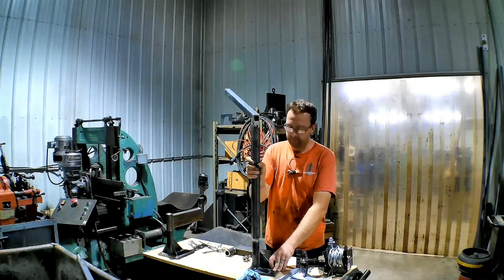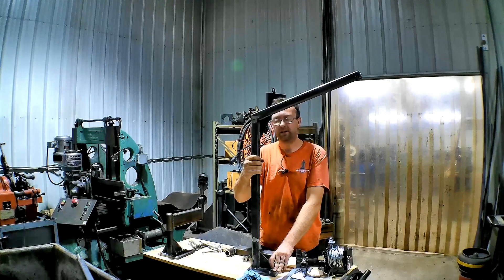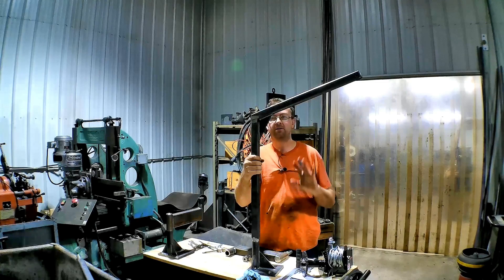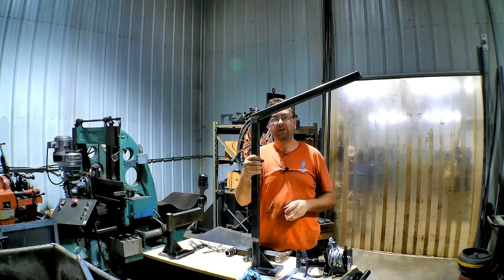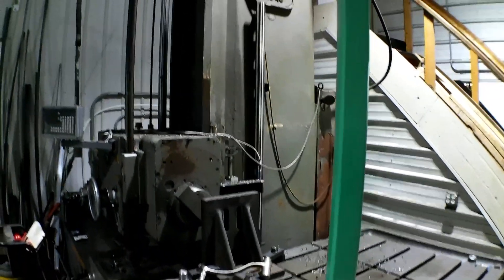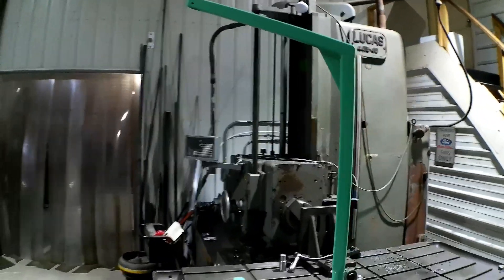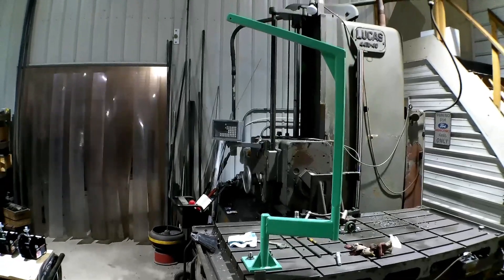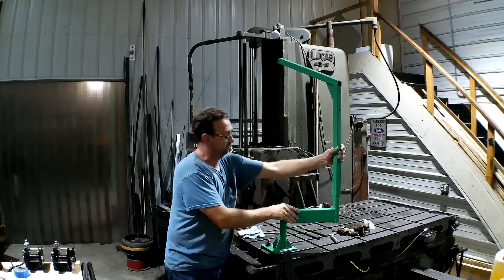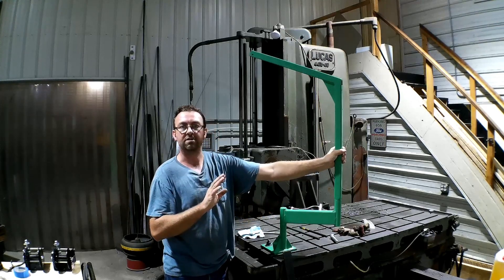Here's the first one — I don't have the swing arm on it but you kind of get the idea. We're going to go ahead and paint these up. Once they're all painted up we'll do the final assembly and test them out. On the boring mill here it's pretty tall with the swing arm, but that's okay — it's going to do the job.